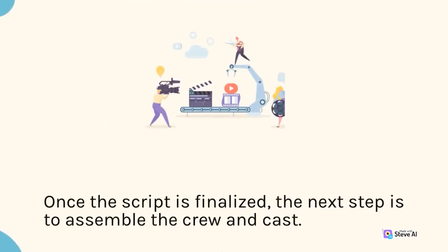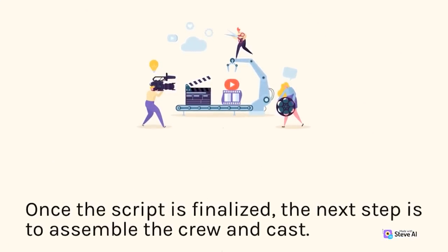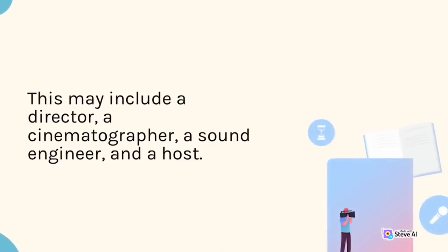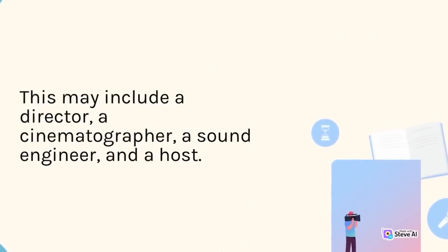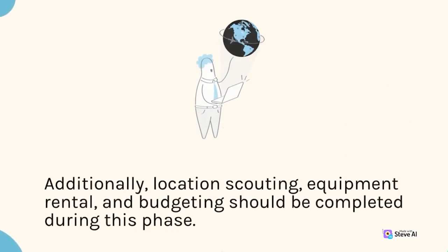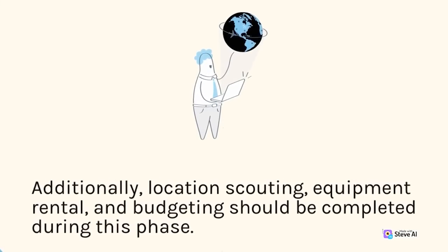Once the script is finalized, the next step is to assemble the crew and cast. This may include a director, a cinematographer, a sound engineer, and a host. Additionally, location scouting, equipment rental, and budgeting should be completed during this phase.